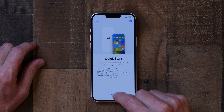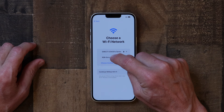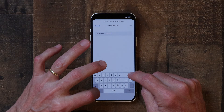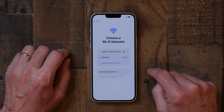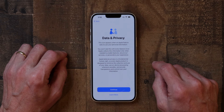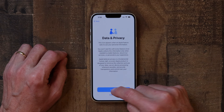I'm going to tap 'Set Up Manually.' Here I'll choose my Wi-Fi network and type in my password. It'll take a second to connect to Wi-Fi. Next is an information screen on data and privacy — you can read it if you want, but you can just tap Continue.